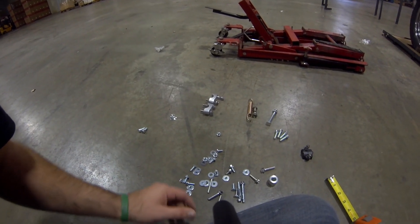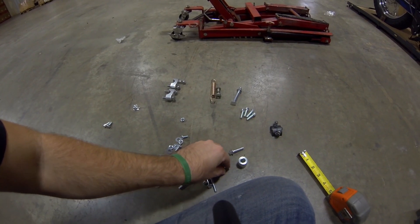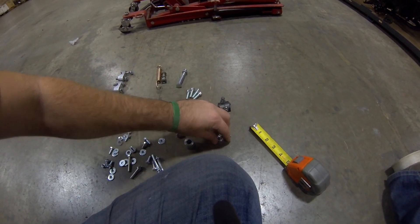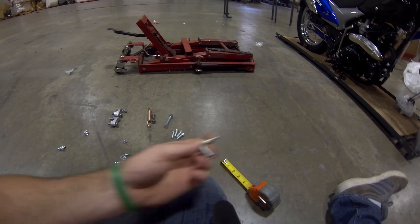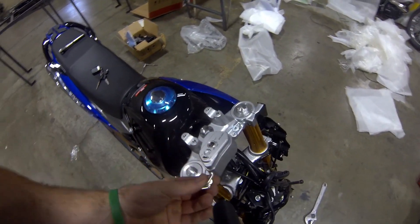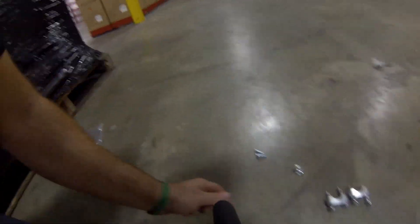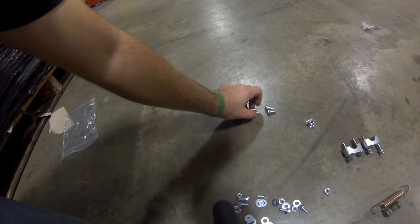Before that, the very first thing you'll put on your bike is these two longer eight mil regular hex head bolts — they're an inch and one eighth, there are two of them. These screw into the cover. These are the first things that go in there, then you take your lock cylinder and go up into that with those two guys. Those kind of go together.